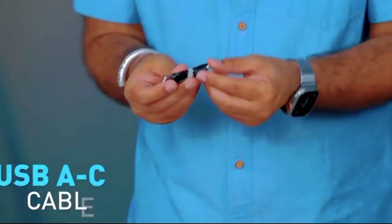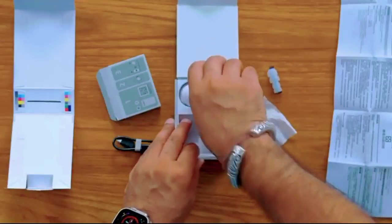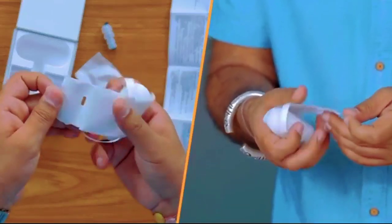In different languages. There is a USB-A to USB-C cable — I have first seen that. We get all this in paper. There is something extra here as well.